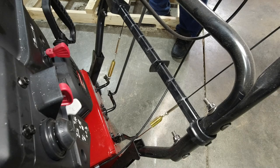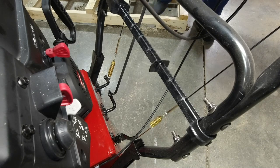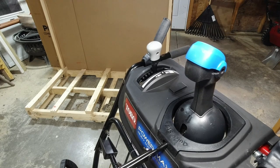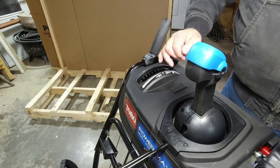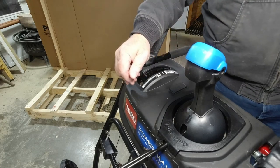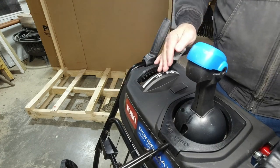Your operator's manual will show you how to adjust that — you actually check your adjustments by going inside the belt cover. You shouldn't have to worry about that for a year or so; belts on the Toros are pretty good. When the machine is turned off, this is easy to move — you can see the lever moving down below but there's no tension on the friction wheel, so you can move it any way you want without hurting your snowblower.